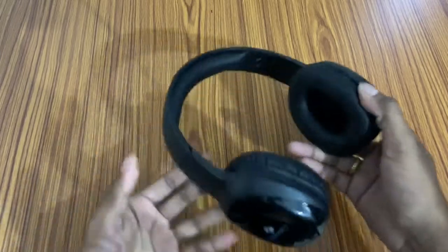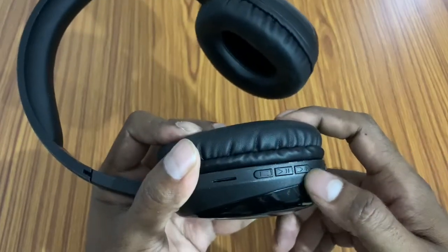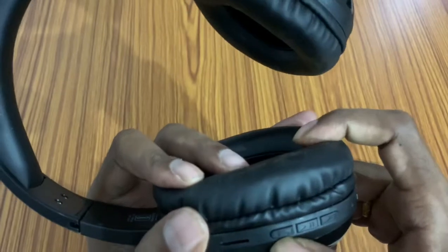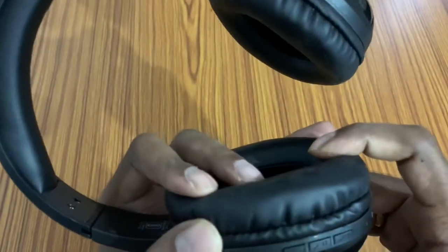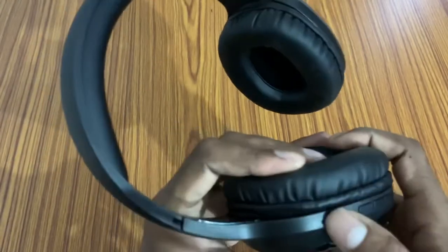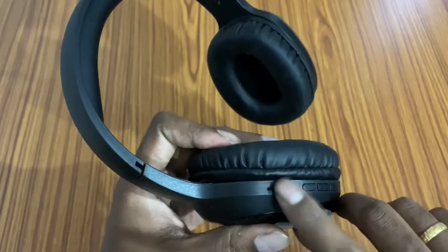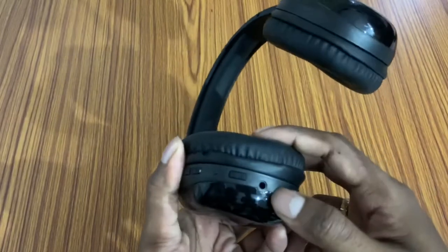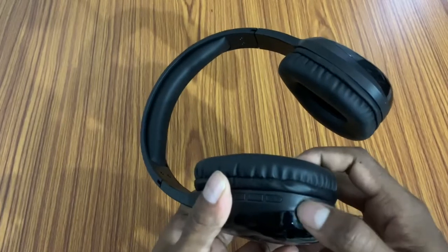I want to show you how to use the controls. There is a main button, a second button, and a minus button. On the left side, you can connect the recorded laptop. You can use the microphone — you can see it here. You can insert a micro SD chip. There is an on/off button, a 3.5mm jack, and a charging port where the light will blink when charging.